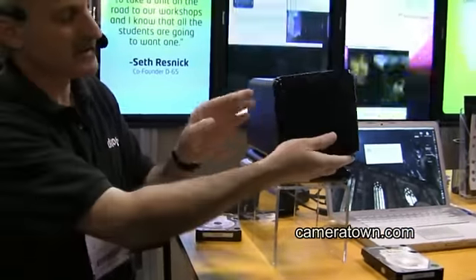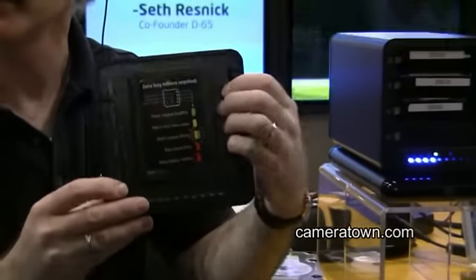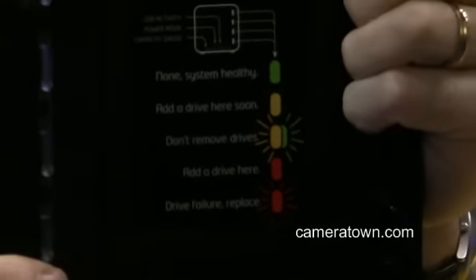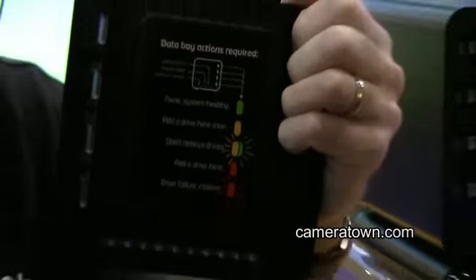If you look on the inside of the cover — this cover is actually held on magnetically — this is our owner's manual right here. If you can drive a car and you know what traffic lights are, you can drive a Drobo. It's very easy.